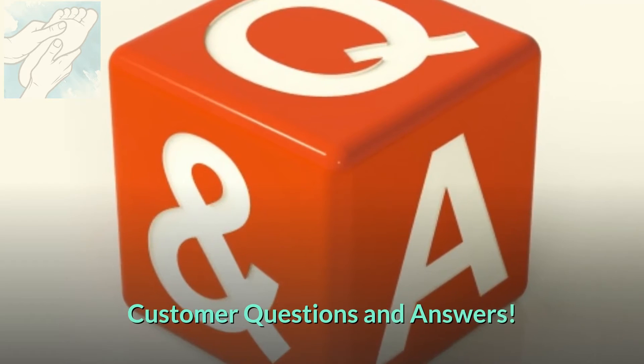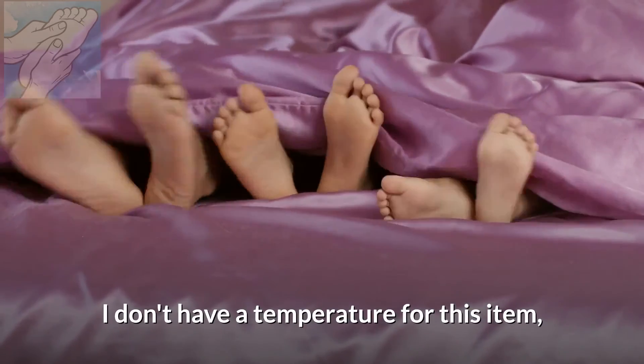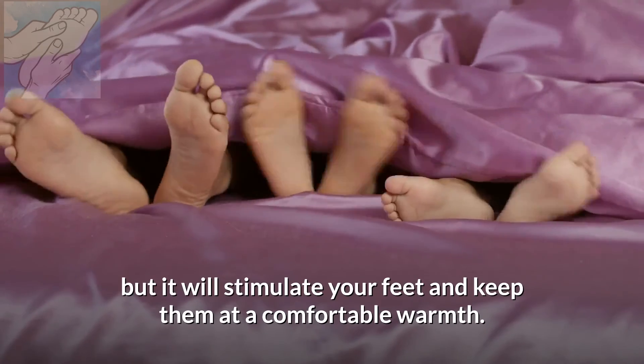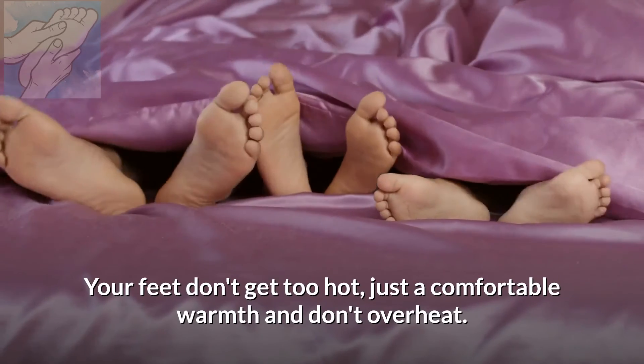Customer Questions and Answers. How warm do your feet get? I don't have an exact temperature for this item, but it will stimulate your feet and keep them at a comfortable warmth. Your feet don't get too hot — just a comfortable warmth and they don't overheat.